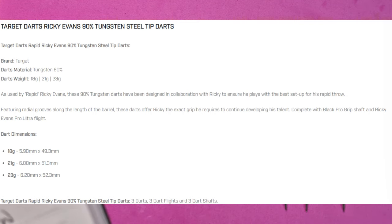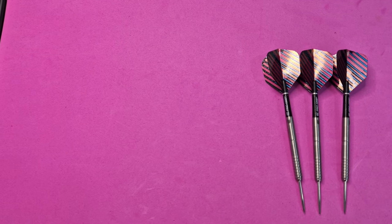I've got the three darts sitting on the table, so now I'll tell you the exact details. These are a hard dart to find because Ricky Evans is now with Bulls Darts. I got these in a local shop so there's very limited supply. They originally came in 18, 21, and 23 grams. The 18 grams are 5.9mm by 49.3mm, 21 grams are 6mm by 51.3mm, and 23 grams are 6.2mm by 52.3mm. They retail around £45, are 90% tungsten, and come fitted with pro grip short stems and number six Ricky Evans Rapid flights.